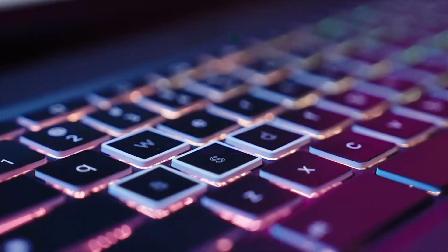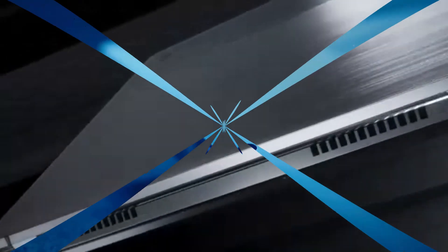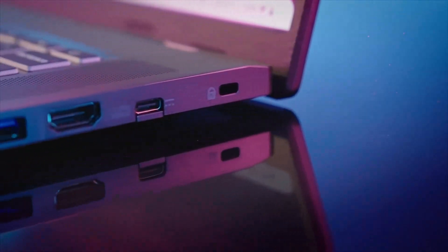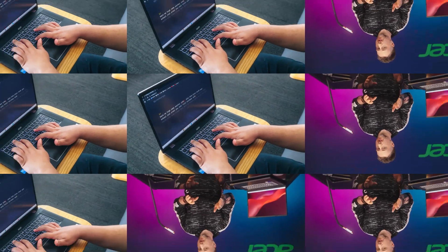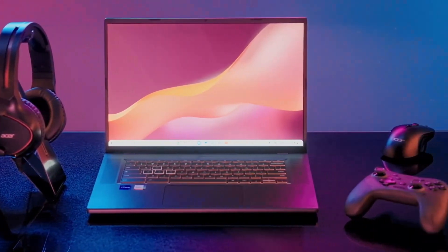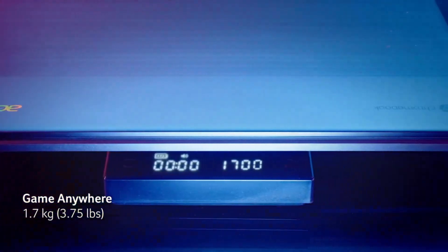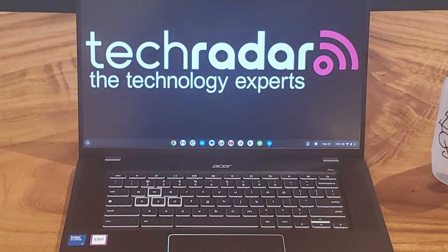Gaming capabilities. Unlike traditional Chromebooks, the Acer Chromebook Plus 516GE is designed with gaming in mind. It features GeForce Now with RTX 4080 support, enabling users to stream high-end PC games without requiring dedicated graphics hardware. The 120Hz refresh rate display, Wi-Fi 6E, and Ethernet port help ensure smooth gameplay with minimal lag, making it one of the best Chromebooks for gaming enthusiasts.